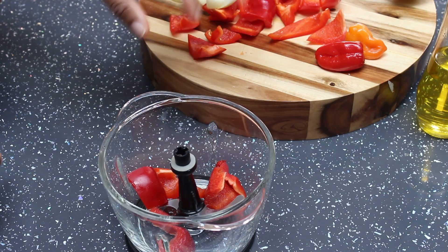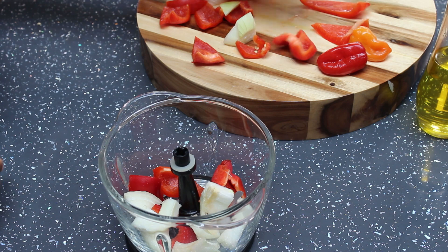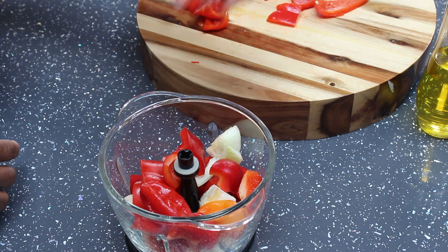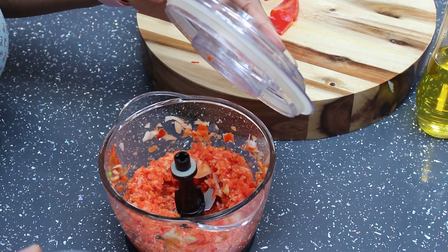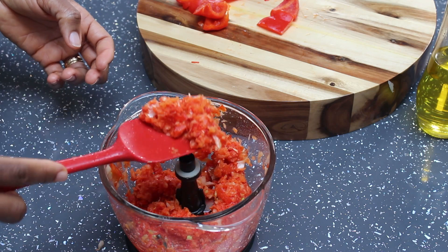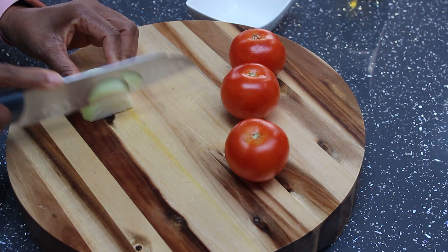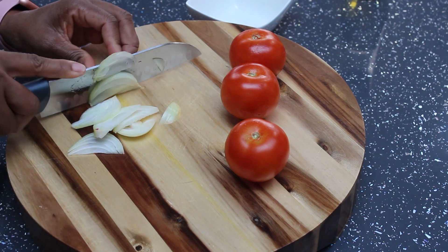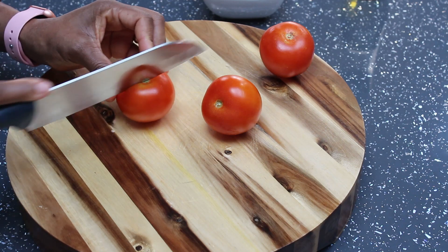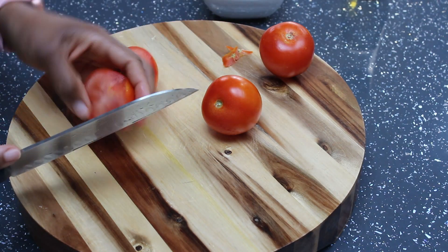While the turkey is cooking, I've already deseeded the bell peppers. I'm going to roughly blend this in the chopper because I don't want it to be smooth — I want a rough blend. This is how it looks after chopping: it's looking rough. I'm also going to slice the onions to fry later when I start making the stew. For the vine tomato, I like to use vine tomato for this recipe — I love the aroma of vine tomato — so I'm going to cut this into smaller sizes.